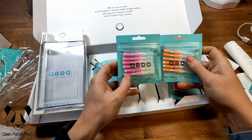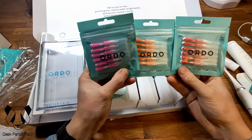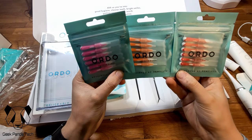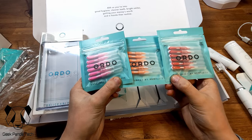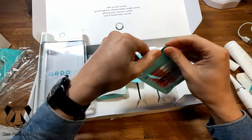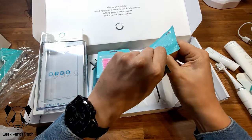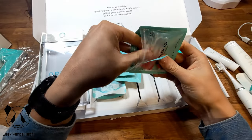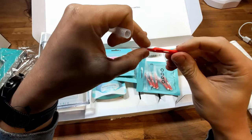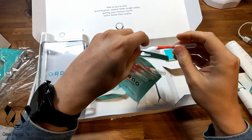We've also got Ordo interdental brushes — three different sizes: zero, one, and two. They look pretty decent. Let me open one up — they've got little covers on to help with travel. It almost looks like a mini toothbrush. There you go — put that back in there.